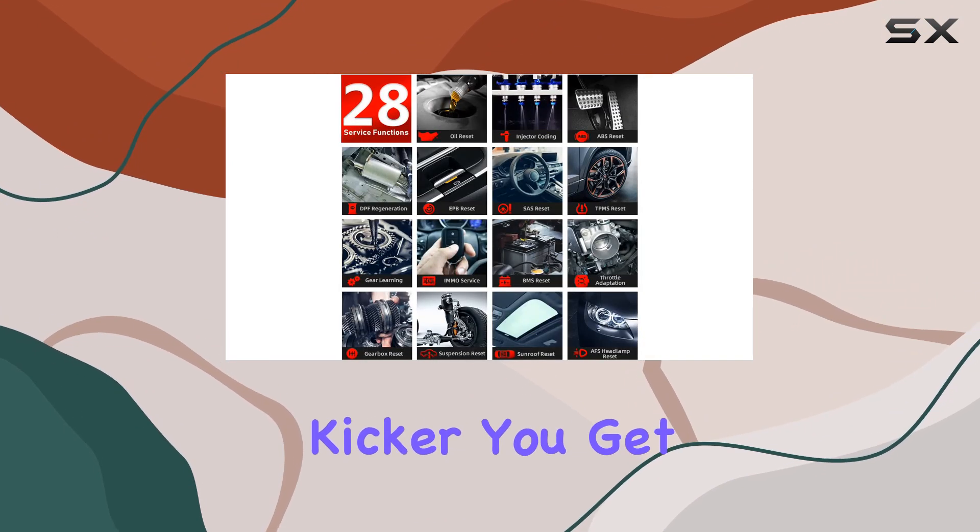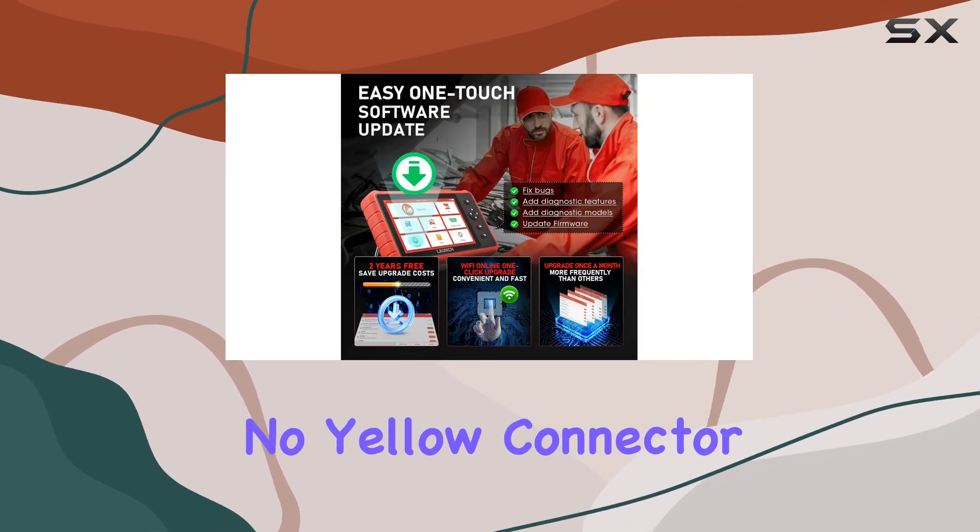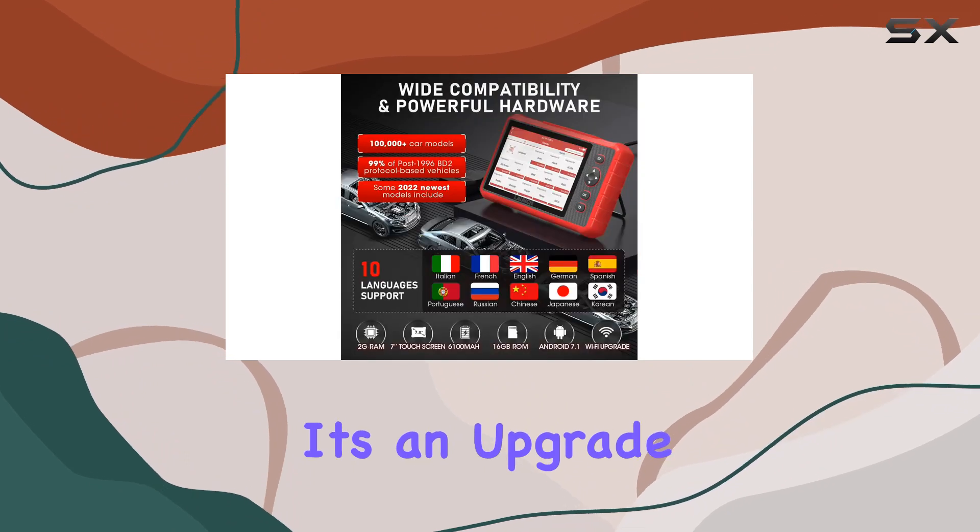And here's the kicker — you get a generous 2-year free update, outshining the competition. No yellow connector? Don't worry, it's an upgrade.